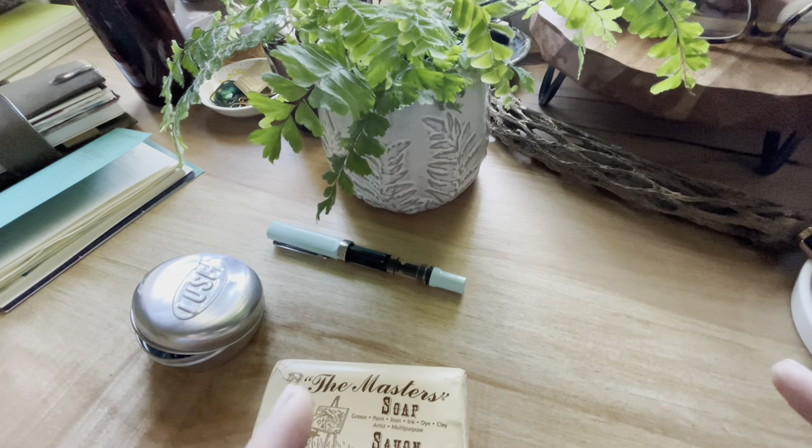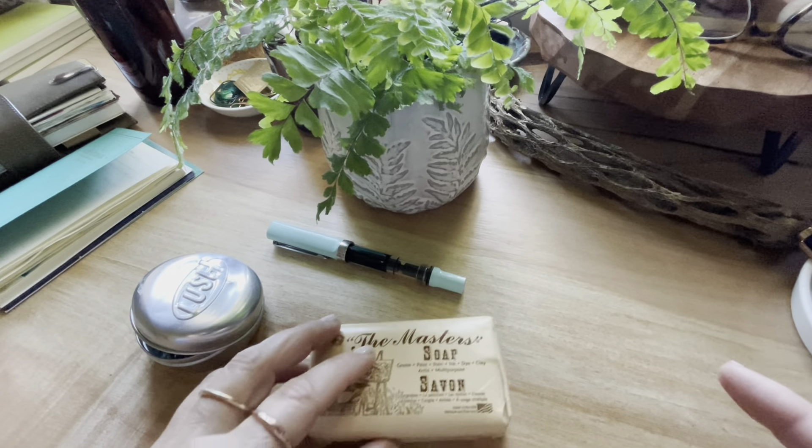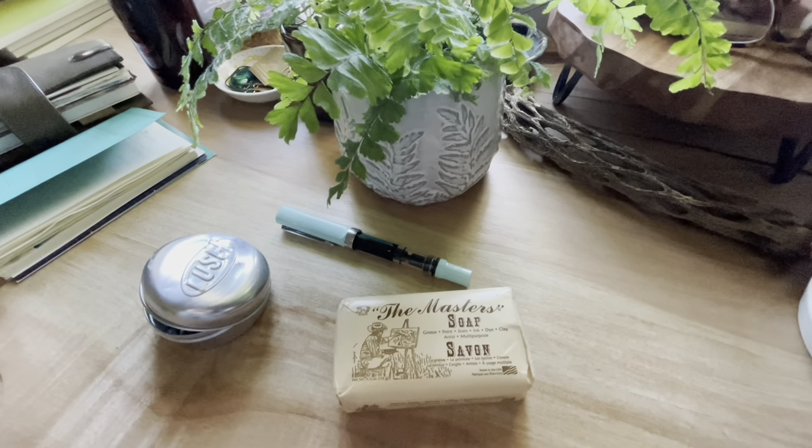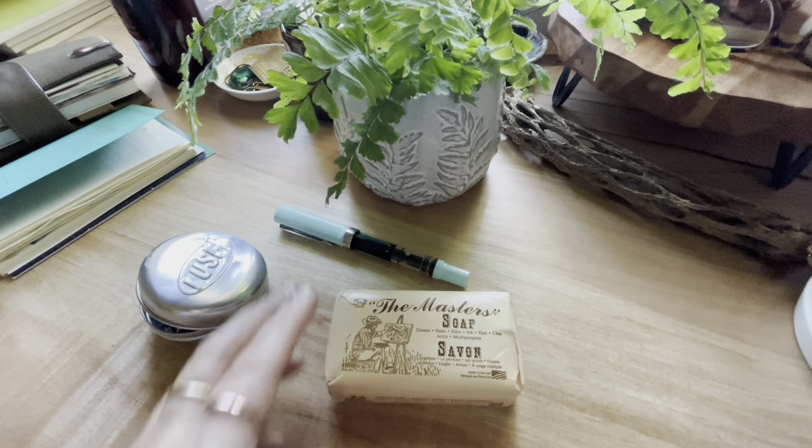Hey guys, welcome back to my channel. This is going to be super quick — more of a public service announcement than anything else for all of our ink-loving friends out there. I actually found this soap from my friend Gail — I'll leave her link below. She had shown this on her channel, and of course I immediately went and bought some. This stuff seriously works for removing ink stains from your hands.